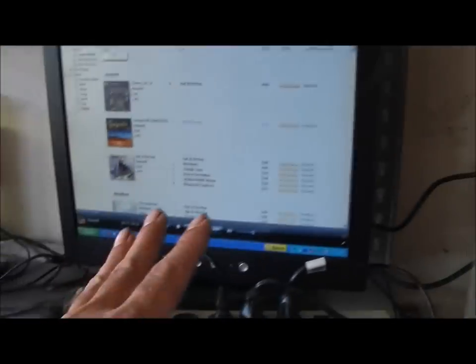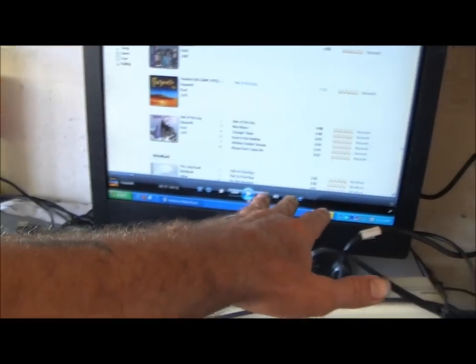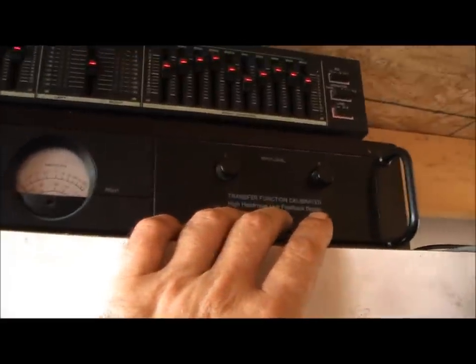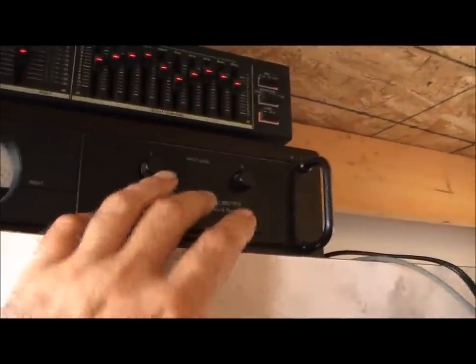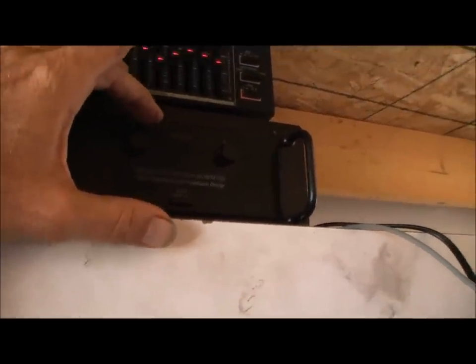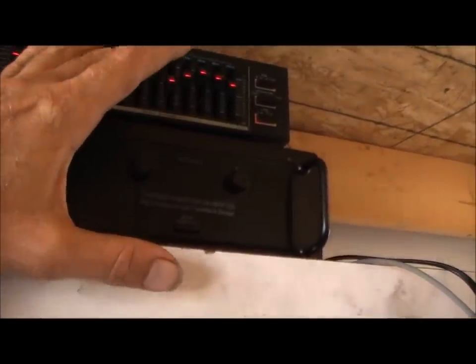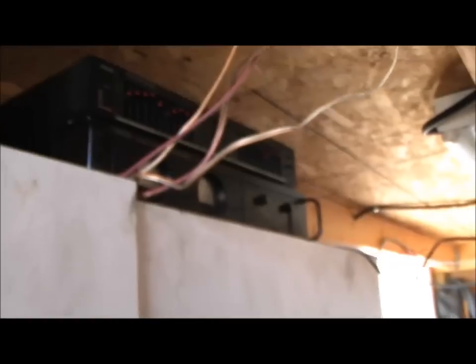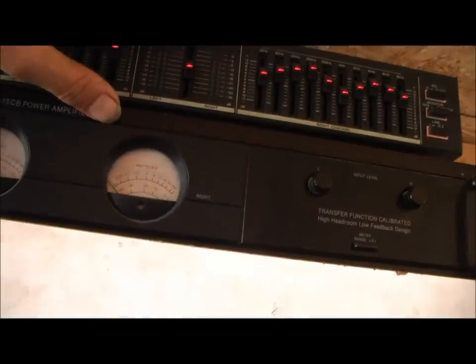When you set these up, crank your gain — on this Carver I don't like bringing it up over three-quarters because it's hard to find a new one and I like this one. But normally I'd crank the gain up until I heard static, then back off until I didn't hear static anymore. That's about it really.